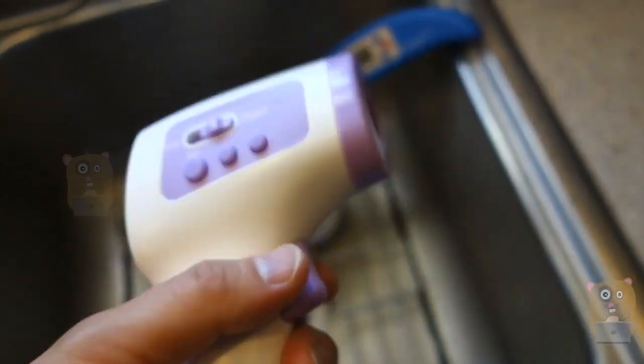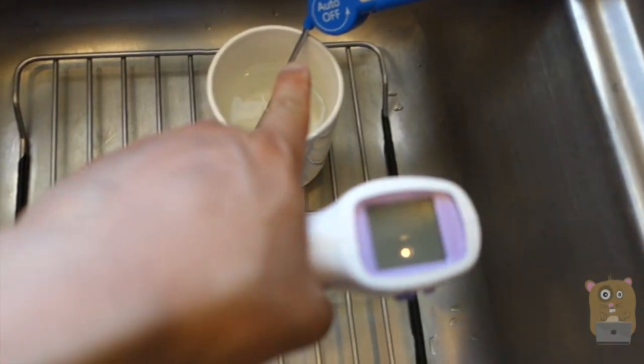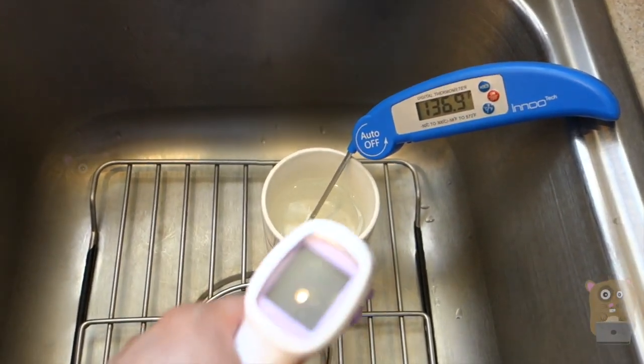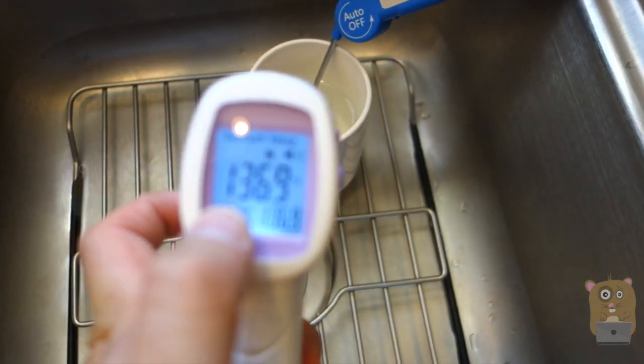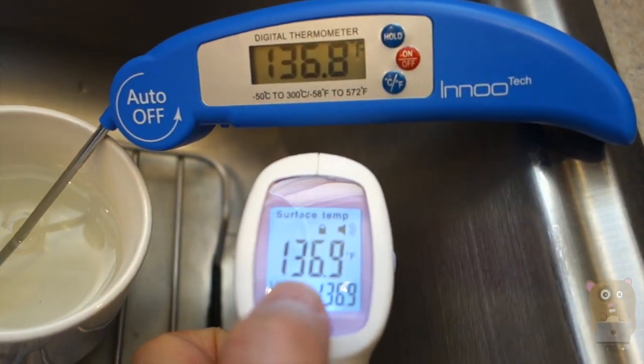If I set it to object mode, I can use it to measure cooking surfaces, surfaces of water, or anything. For example, this is hot water from my electric kettle, currently about 136 degrees Fahrenheit. I move about 1.2 to 5.9 inches away and it also reads 136 degrees Fahrenheit — same.